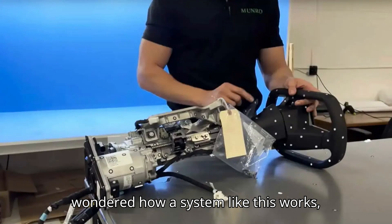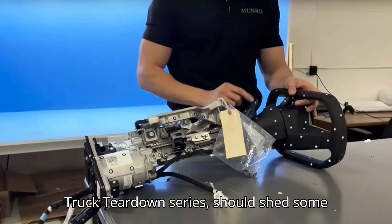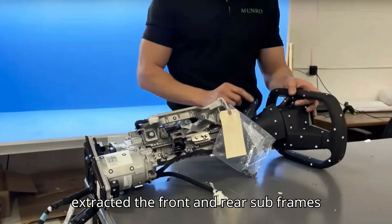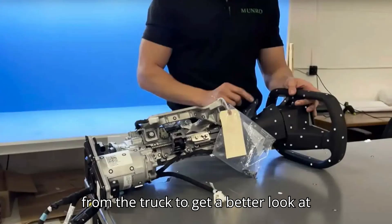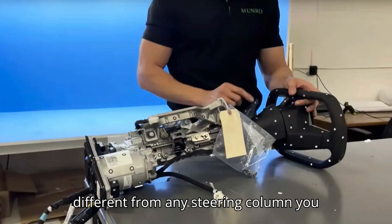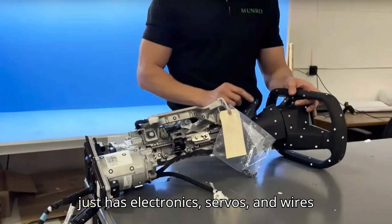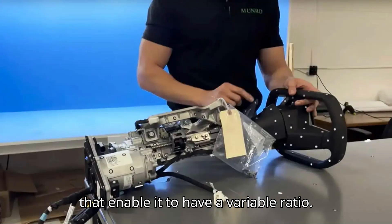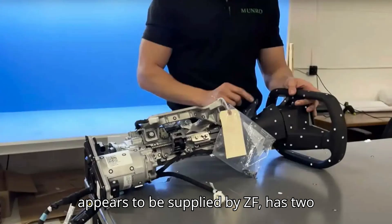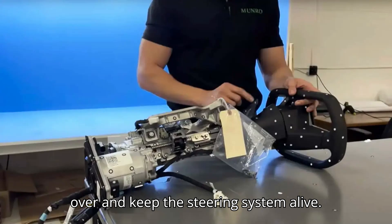If you've ever wondered how a system like this works, this video by Sandy Munro of Munro Live, the latest part of his Tesla Cybertruck teardown series, should shed some light. Sandy and his team first demonstrated how it works, then they extracted the front and rear subframes from the truck to get a better look. They also show the steering column, which looks very different from any steering column you may have seen before. It stops where you would expect it to continue with a shaft that links to the steering rack, and it just has electronics, servos, and wires that enable it to have a variable ratio. The steering rack, which interestingly appears to be supplied by ZF, has two motors for redundancy, so if one malfunctions, the backup motor can take over and keep the steering system alive.